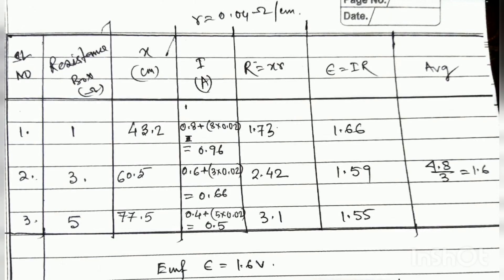When the resistance was one ohm, the null point came at 43.2 and the ammeter reading was 0.8 plus 8 times 0.02, giving 0.96 ampere. Capital R equals X times the null-point length, giving 1.73, and EMF epsilon equals I times R, giving 1.66 volts. You will similarly take readings for three ohm and five ohm resistances, find the null point each time, record the current, and at the end take the average EMF, which comes out to approximately 1.6 volts.